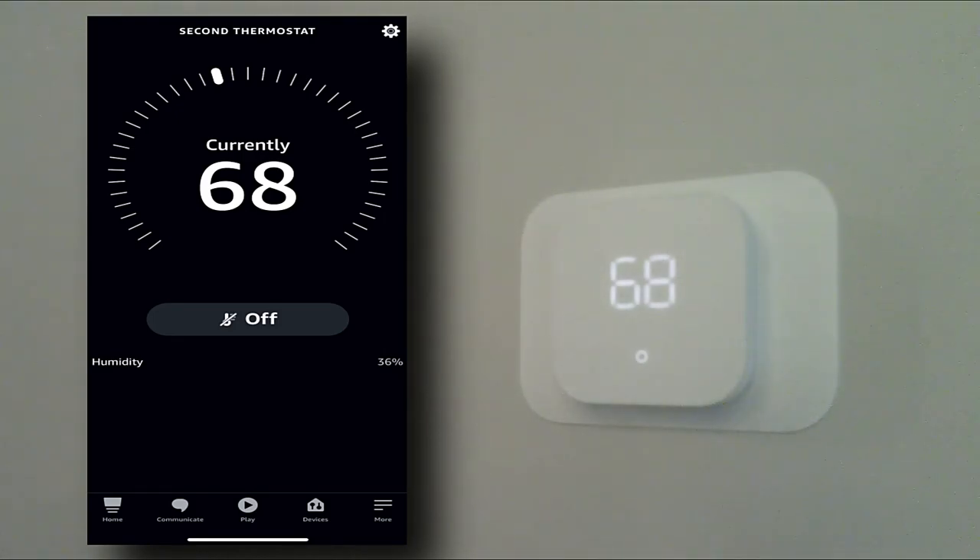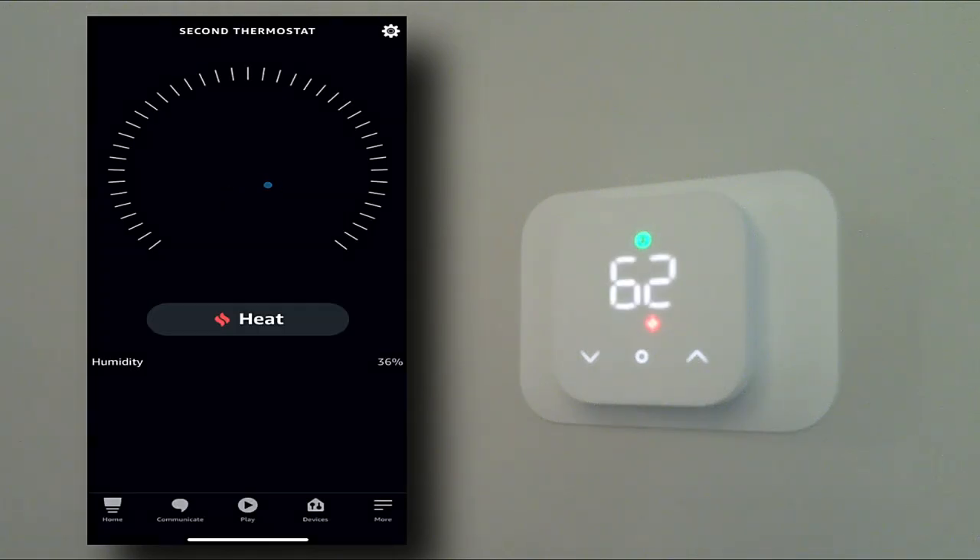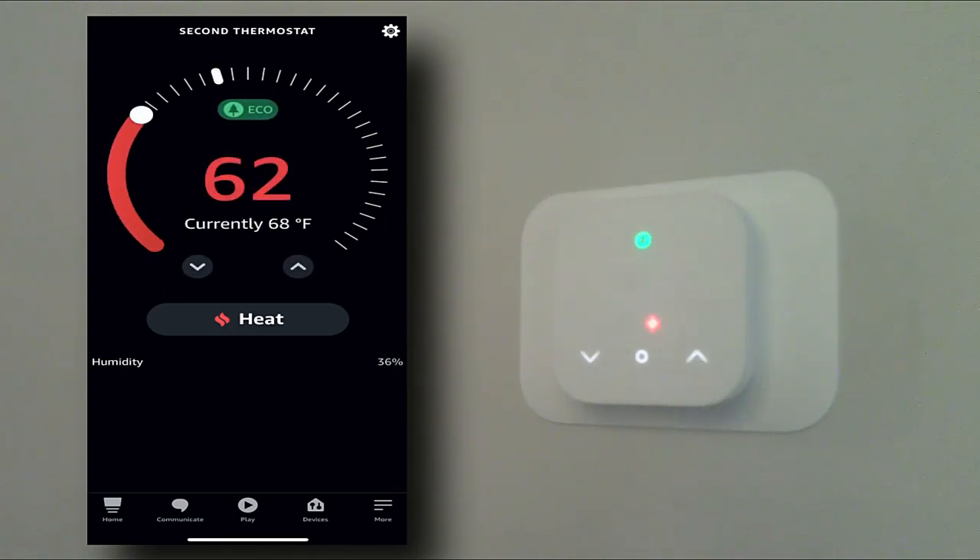Here's where we make some adjustments. Right now the system is off — I'm going to put it on Heat, and the little red heat indicator came right on. The green tree at the top indicates we're in eco mode, which happens if you're at 68 degrees or less, meaning you're being efficient. The upstairs doesn't get used as much, so I'll bump it down a little. We're going to set it at 67 degrees — it's currently 68 so it should cut off momentarily. Humidity is 36 percent. Everything's working. Now let's go back to the home screen on the Amazon Alexa app.